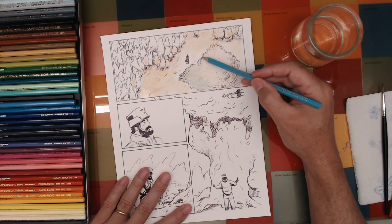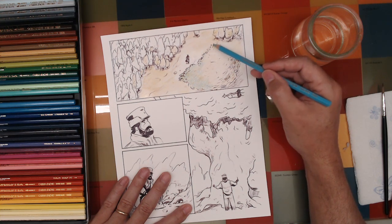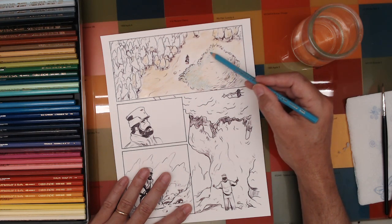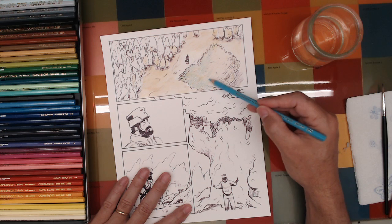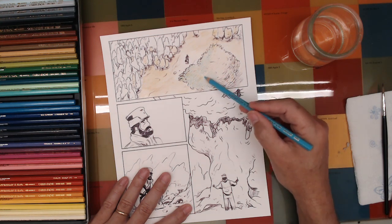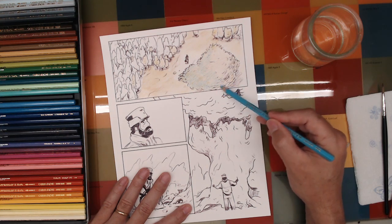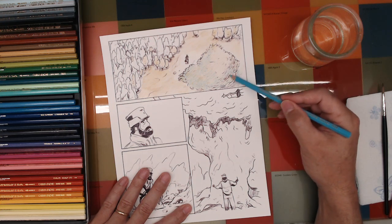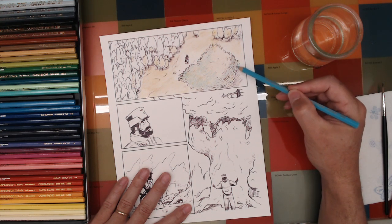Pencils are so familiar to all of us — no matter if we have any background in art, everyone knows about pencils and how to use them, so there's no mystery. People are a little less intimidated by it. There's no cleanup either, so there's definitely a lot to recommend colored pencil as a medium. It is a bit slow at times.